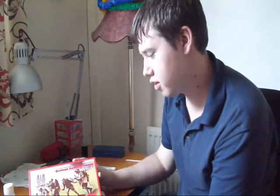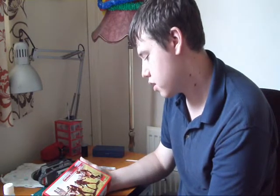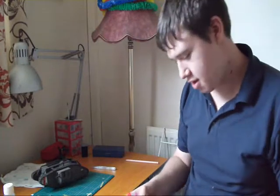I bought German assault troops from ICM off the internet. I was really happy because I was looking at this figure that's coming to the top, and you know the saying — don't judge a book by its cover — that's happened to me.